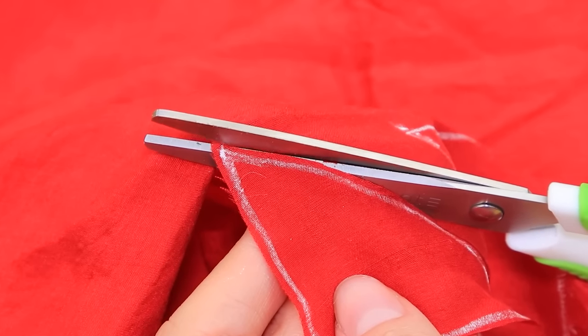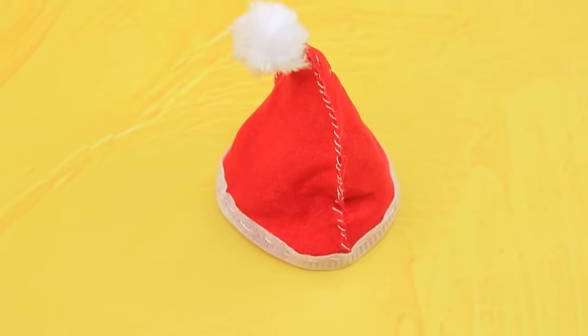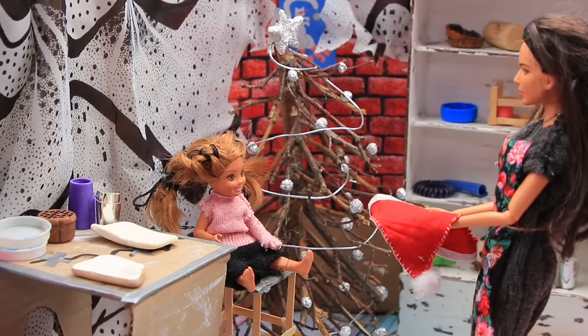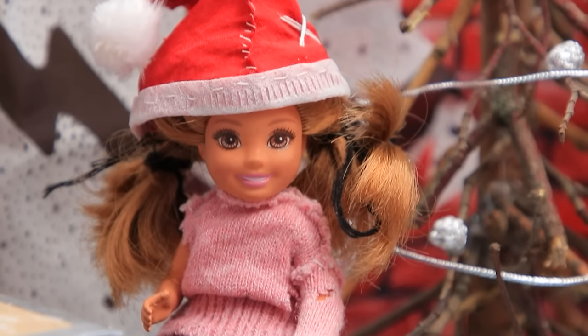Cut a couple of triangles out of red fabric and sew the halves into a hat. Use a piece of fur to make a pom-pom and make ruffles out of a shoe bag. This year, mom decided to get her daughter something nice: "Look, I bought you a Christmas hat!" Sue was so happy — now Santa would definitely recognize her.